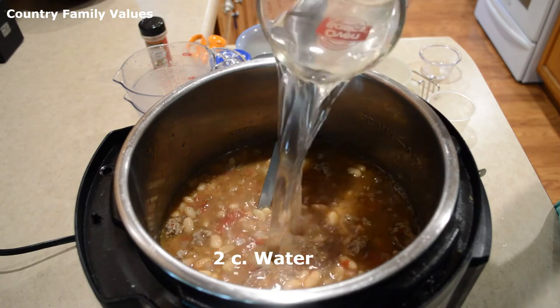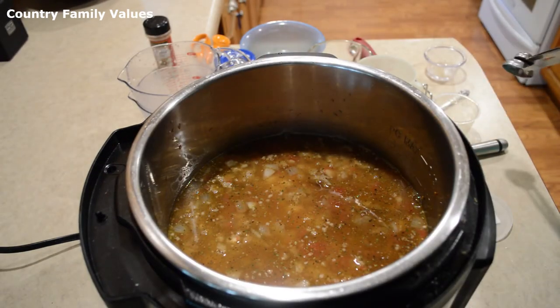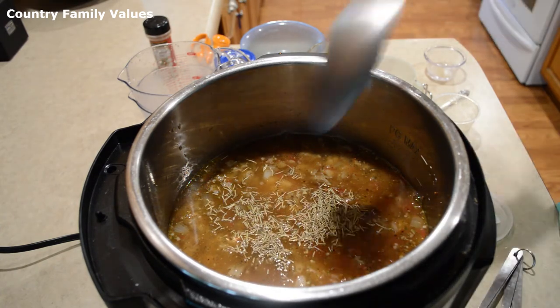I'm adding a couple cups of water and a teaspoon of rosemary, and then I'm gonna give it a stir.